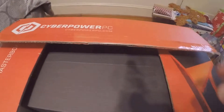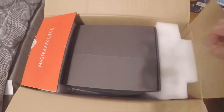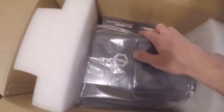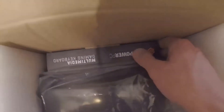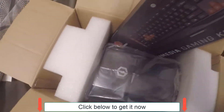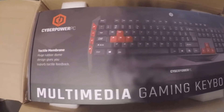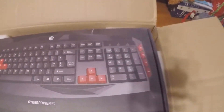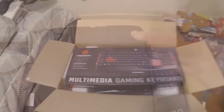All right, let's cut this thing open and see what's inside. Looks like we got a box here — let's set that aside for now, assume that's the mouse and stuff. Okay, here's the keyboard. I plan on doing a little review on this keyboard. It's a decent starter keyboard — CyberPower PC multimedia gaming keyboard, very simple but does the job. We'll open this box and show you what's inside.